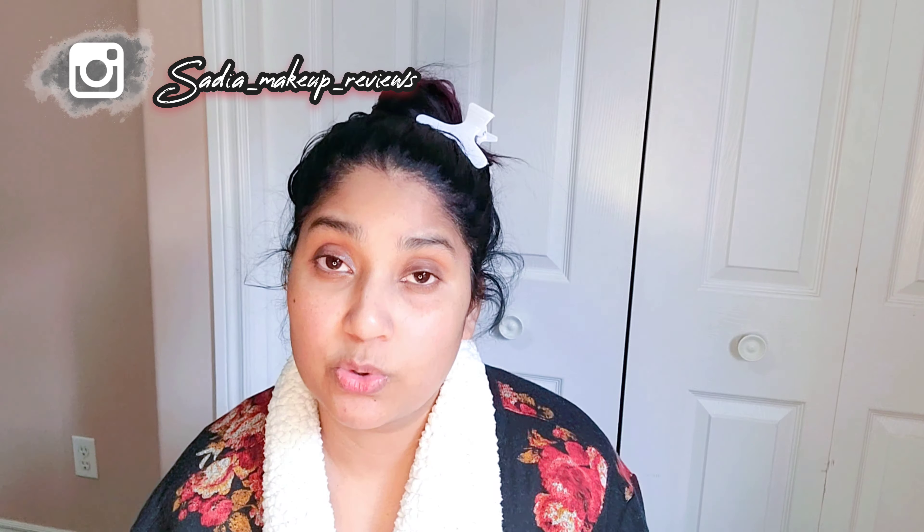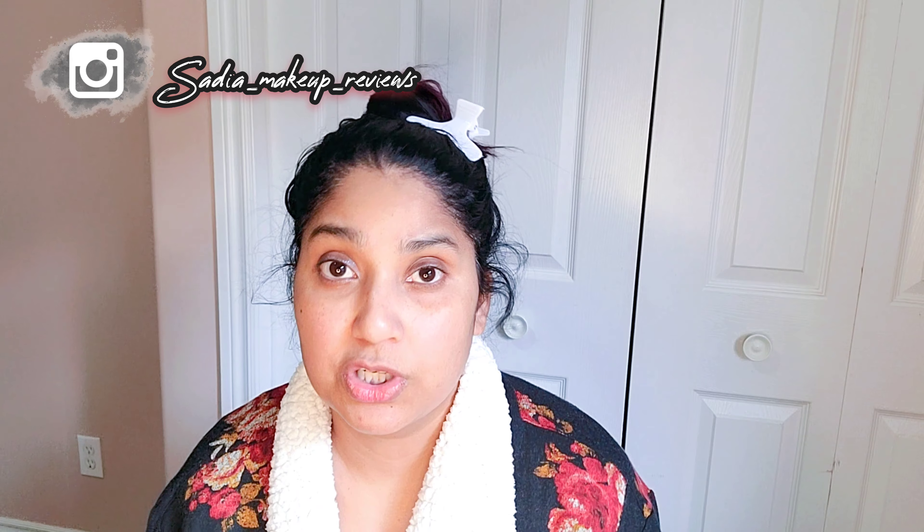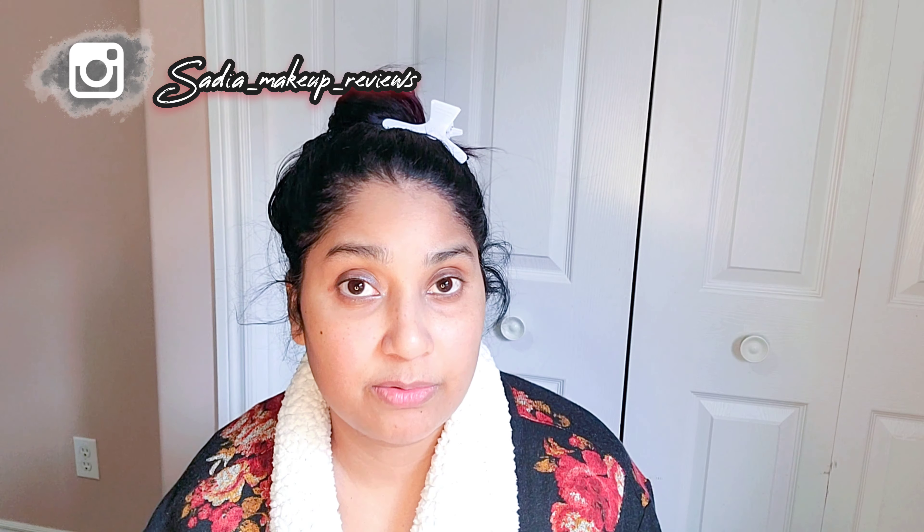It is a face bleach cream — VLCC. I have already made a video on this facial, a diamond facial. The link is in my card and in the description box, check in there.